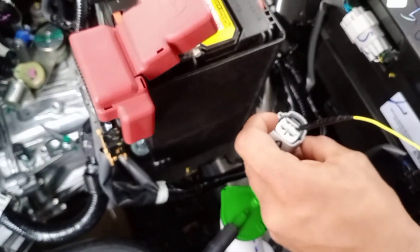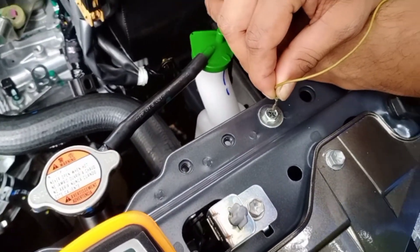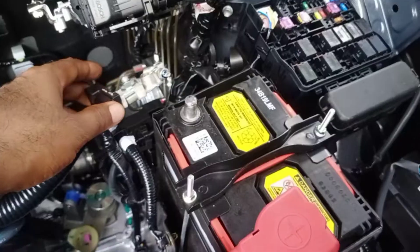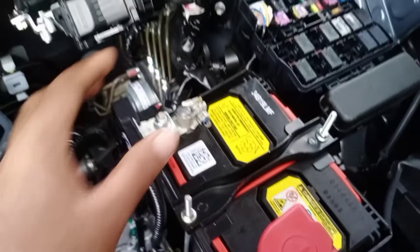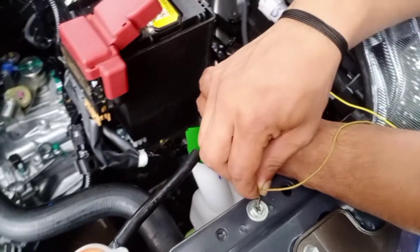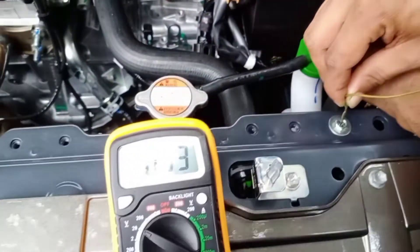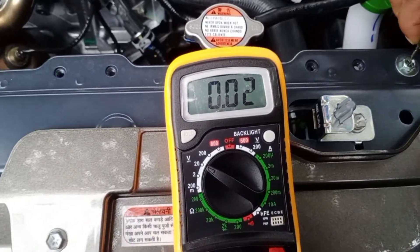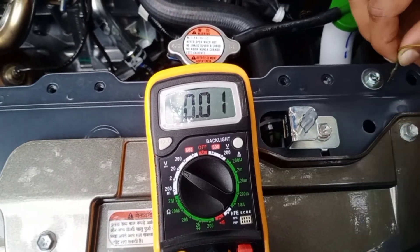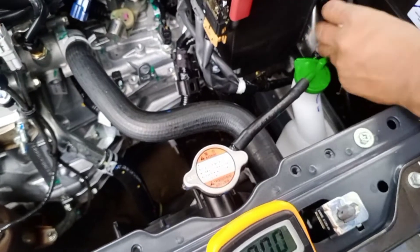Next, check the resistance between B1 circuit and ground. Disconnect the lead wire from relay box and check with the body — infinity, good. Connect the negative terminal and turn on the ignition. Check the voltage between B1 circuit and ground — 0.01 to 0.02V. That's good. That means the circuit is good.